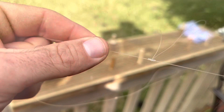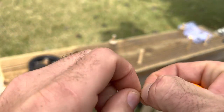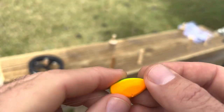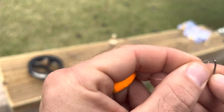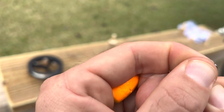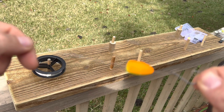Now we're going to put our float and our hook on. Come down here and tighten the line down with your fingers, then send that through. Once it comes through, that's where we're going to attach our hook. Make sure that you're sending the line in through the back of the eye — that helps give a little more space for the mouth of the fish to get into that hook set. Send it through and bring it around — that provides a tight enough connection — and you've got your hook and your float.